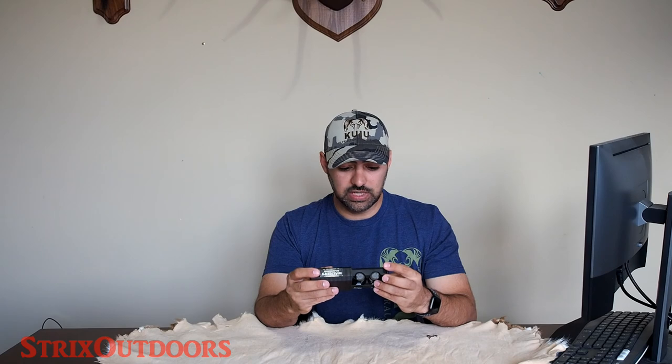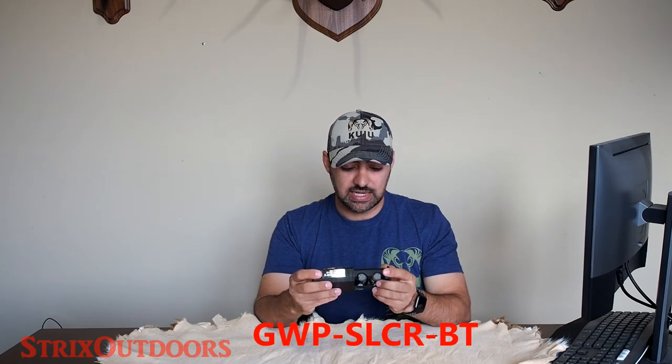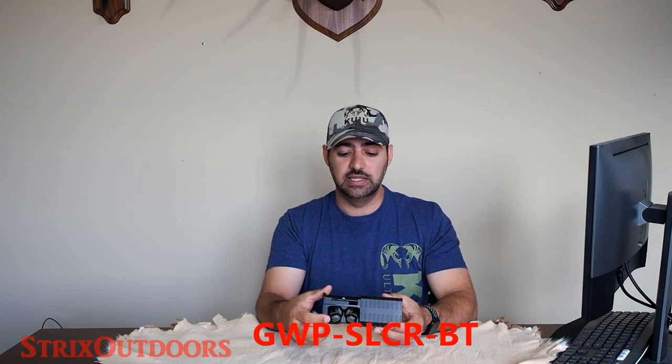If you click on my Amazon link in the description, you'll also be helping to support this channel, which I'd greatly appreciate. The model number for the Bluetooth version is GWPSLCR-BT — this should also be in text on screen here, or you can just follow the link in the description.